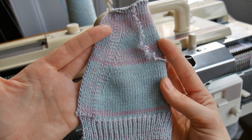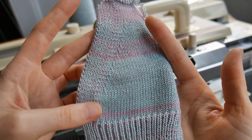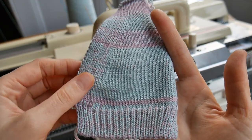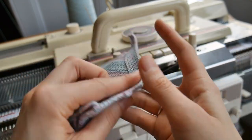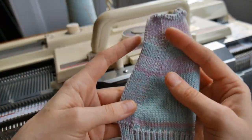Hi everyone! Today I'm going to show you a few ideas on how to finish the edge of a cardigan. A couple of these techniques are for double bed and a couple for single bed. These are just some ideas that you can use in your own way. I'm sure there are other ways to do this but I hope you will get inspired anyway.